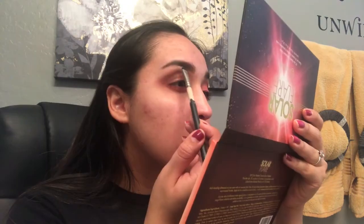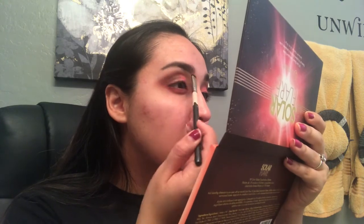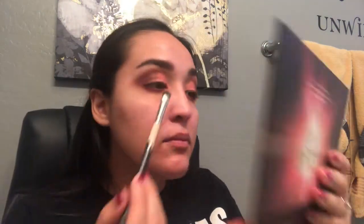Now I'm going to go in with the Ofra Cosmetics — I believe this is banana powder. I don't remember; I lost the little packet that it came in, so it doesn't have a name. But I like to use it underneath my brow bone to highlight the look just a little bit, just to make it brighter. So I went ahead and added a little bit more highlight to the inner corner, but I used Artist Couture Diamond Glow Powder in Illuminati. Just to make it a little bit brighter.